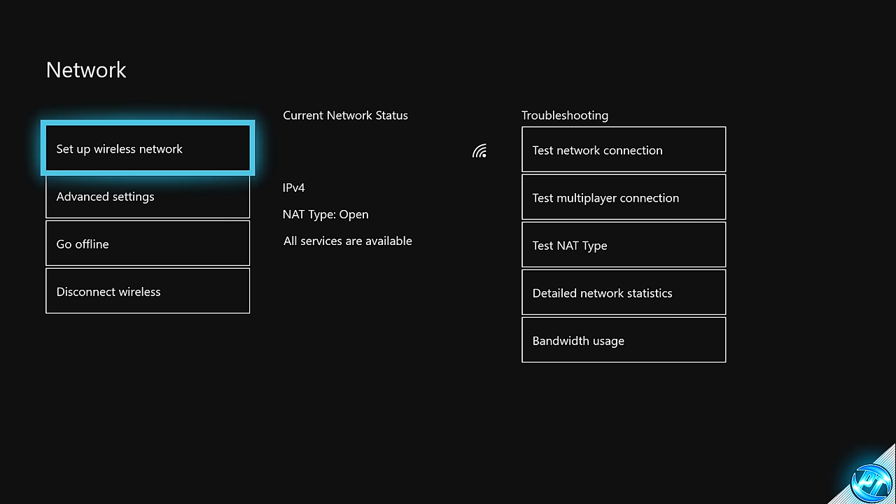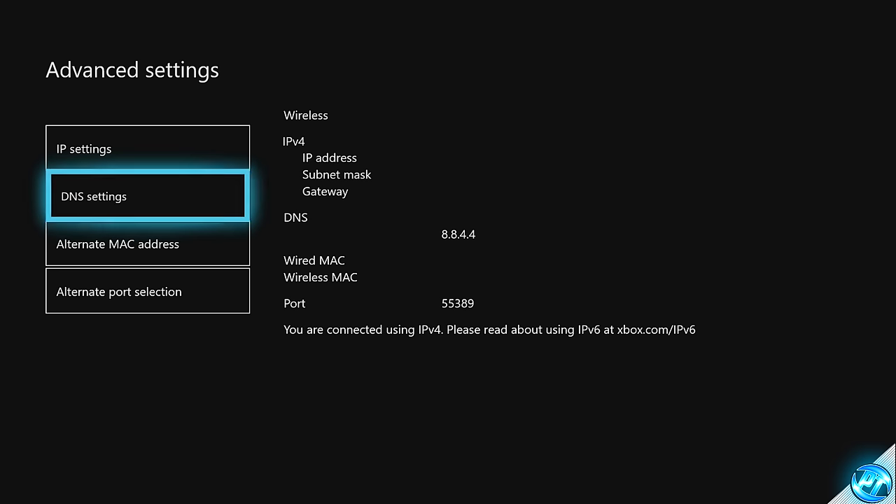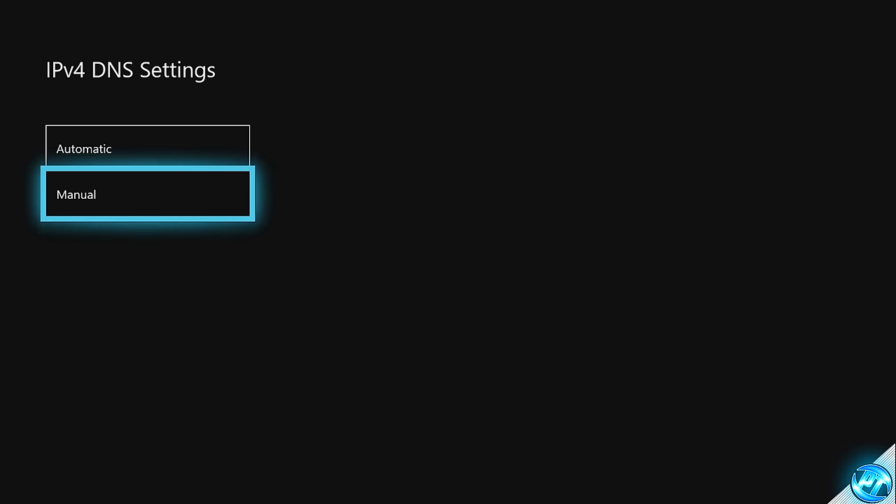So once you've done that, we can then back out of there simply by pressing B, and we can start off by taking ourselves down to the advanced settings. Inside of it, you'll be seeing your IP address and your DNS settings. I've blocked out some of my settings just for privacy issues, but for you guys following this, you'll be seeing numbers input in the blank spaces. To start off, what we're going to be doing is navigating down to the DNS settings tab, as this is going to be the options we're going to be tinkering around with to achieve the very best connection possible.